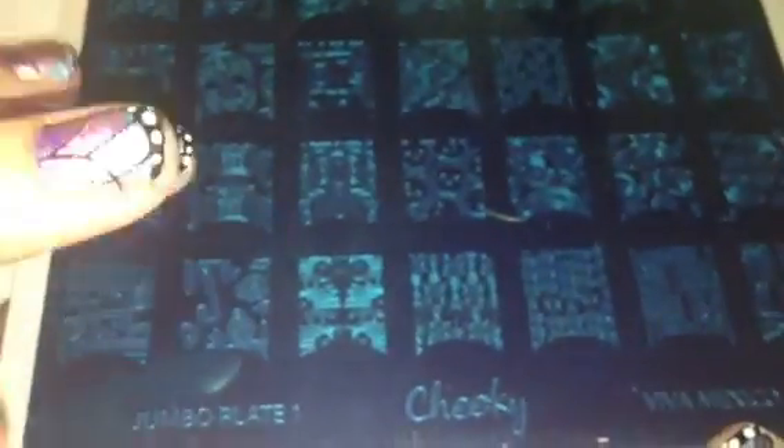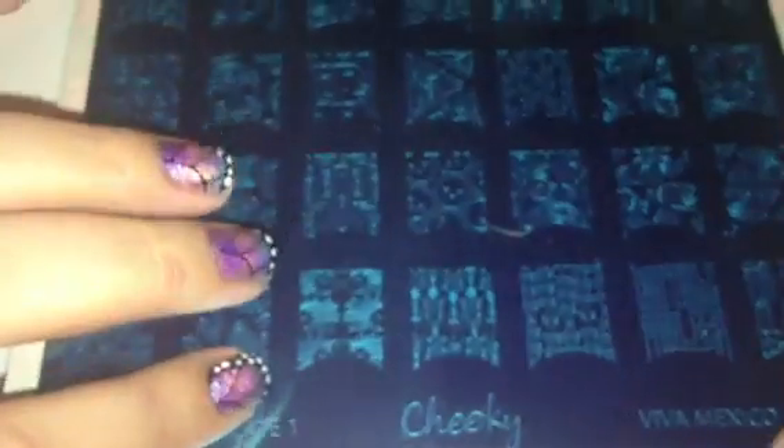Hey girls, so I finally am getting around to showing you guys the new Cheeky Jumbo plates. I've had these for quite a while now, I just haven't done a video on them. I'm going to go over all the plates I have — all 10 of them — and then next week I will do a video testing each plate out on their images.